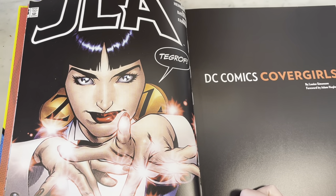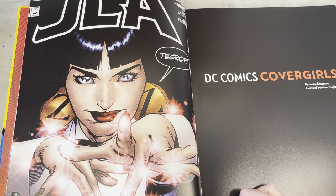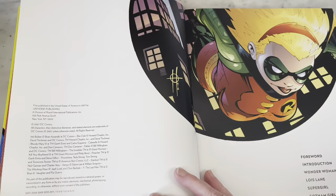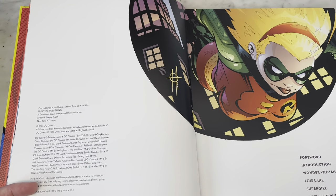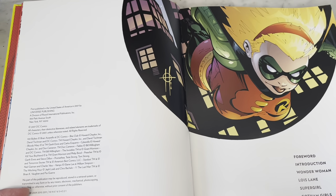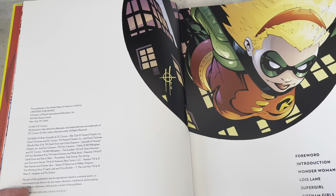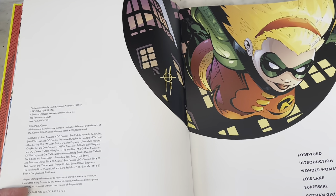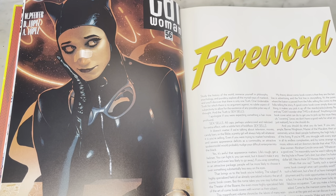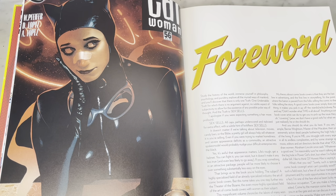Rags Morales when he was on the Justice League. He's been around forever and started getting popular when he did Identity Crisis with Brad Meltzer. Very famous series — more infamous for ruining the legacy of Sue Dibny, Dr. Light, and the whole Justice League for that matter, but that's a different video.